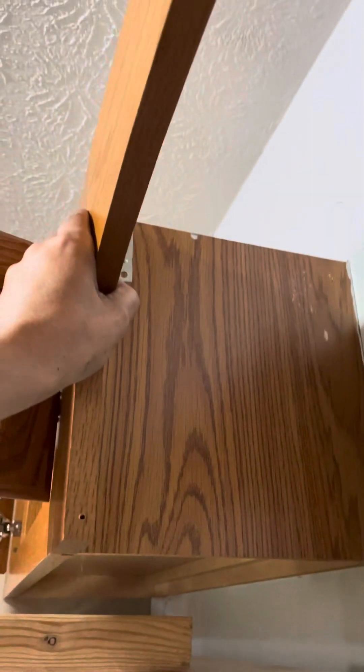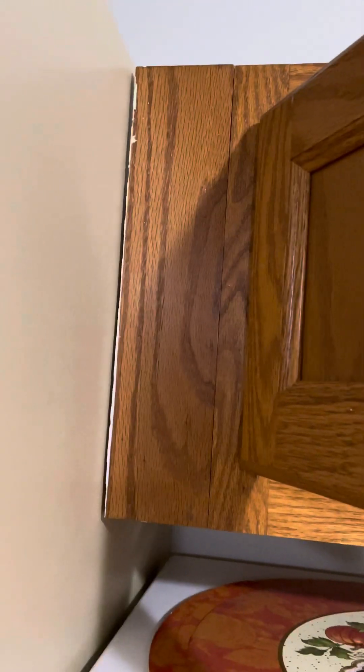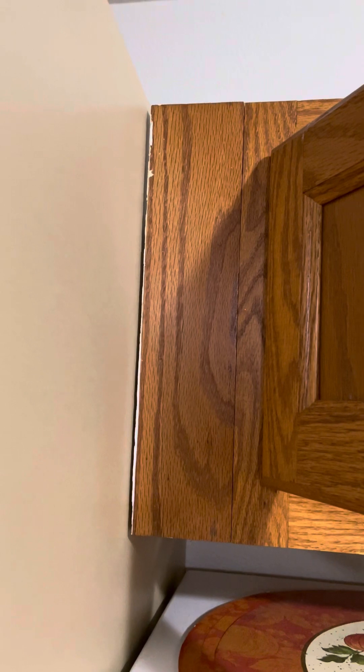I still gotta get disconnected here, and we're gonna put a light up there. The board is a little bit wider right there — there's like a quarter-inch gap. So I gotta put that in there, and we'll put a board right here going down to the heater, which will cover up that gap.